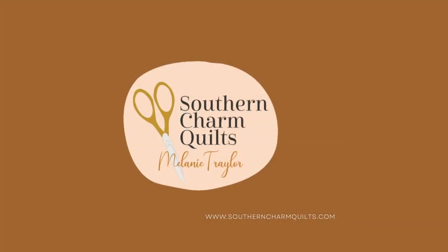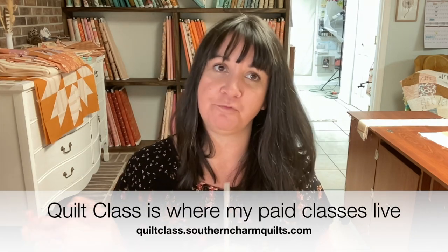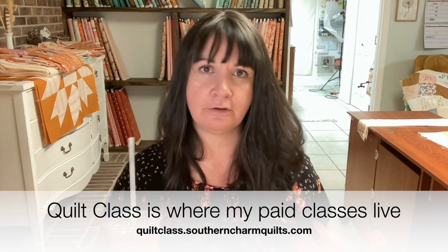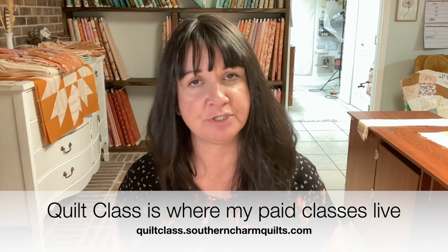I hope you are doing well today. I am going to be showing you chunky stitch binding. This is a free tutorial that has been on my website for many years, but I wanted to update it. The demo you're gonna see today is actually an excerpt from one of my classes over at Quilt Class. If you need something a little more fuller, there are classes there that really break binding down and go into a whole lot more detail. This is specifically how to finish with that chunky hand stitch.